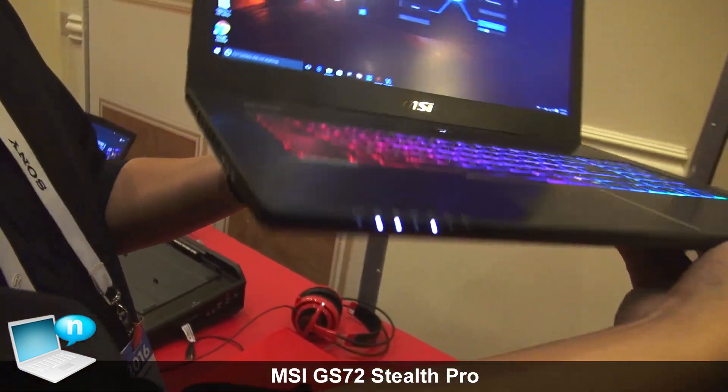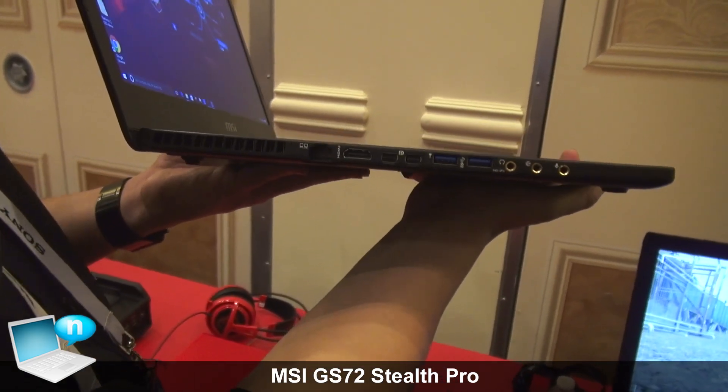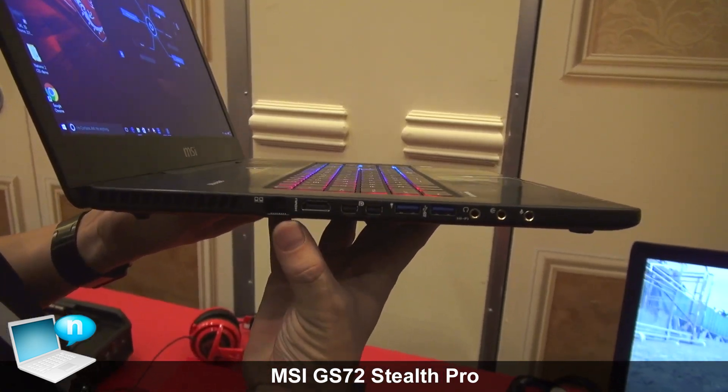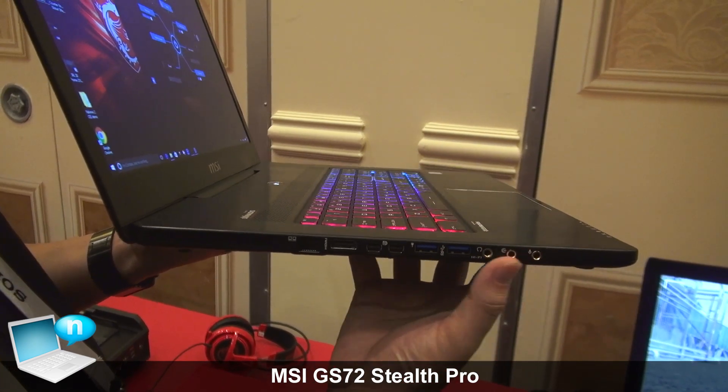And on the other side, right over here, we have two mini DisplayPorts, a HDMI port, a Killer Ethernet port right here, USB 3.1 ports as well, and then our audio jacks over here.